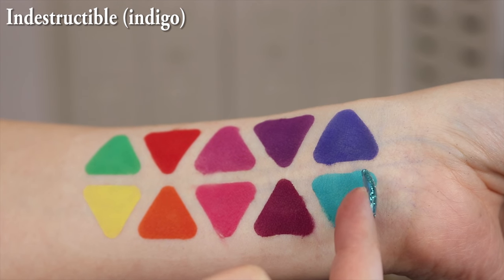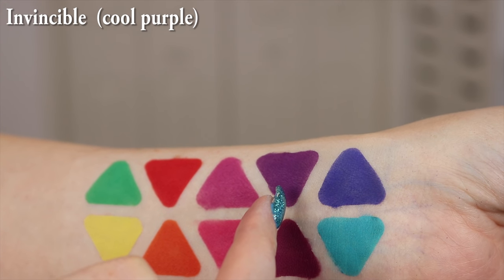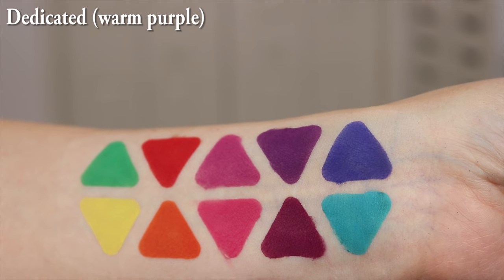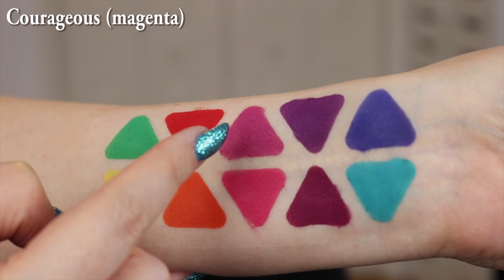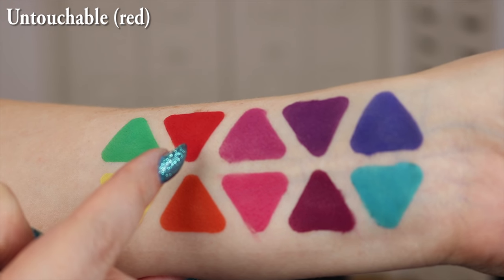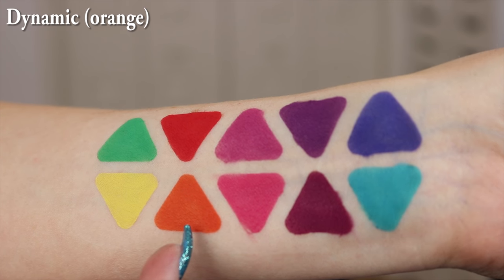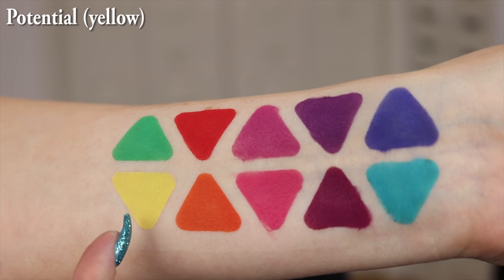I'm going to jump into the swatches now. These are the swatches of the Make-Up Geek Power Pigment eyeshadows by themselves on my arm. I do swatch using primer — I used Urban Decay's Primer Potion. The colors are: Indestructible Indigo, Tenacious Teal, Invincible Cool Purple, Dedicated Warm Purple, Courageous Magenta, Unleashed Cool Pink, Untouchable Red, Dynamic Orange, Transform Jade, Potential Yellow.